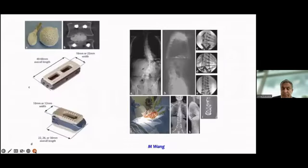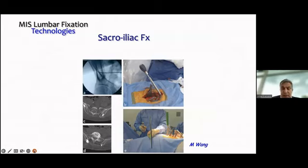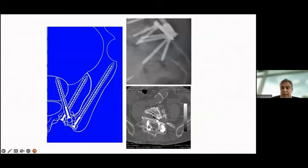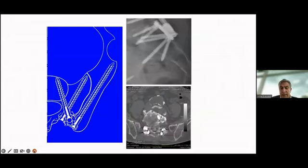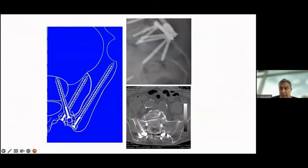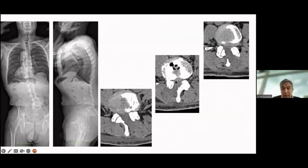This is an expandable cage used by Michael Wong in Miami. Personally, for long constructs, I prefer a mini-open approach at the sacroiliac junction to place my anchors. As you can see here, I place two to three screws in the ilium and sacrum. So I prefer a hybrid approach: mini-open at the sacrum and percutaneous above.